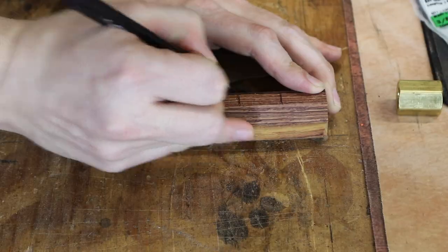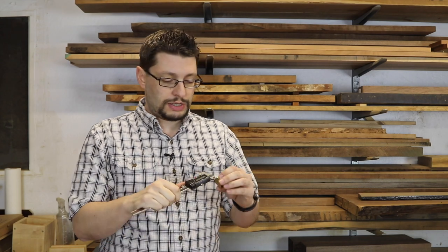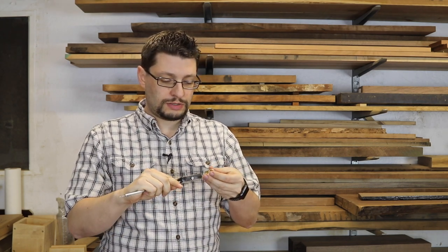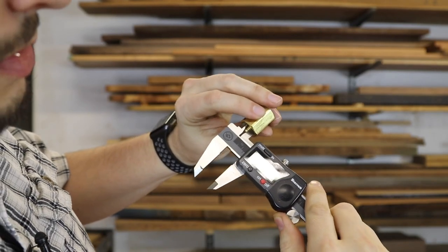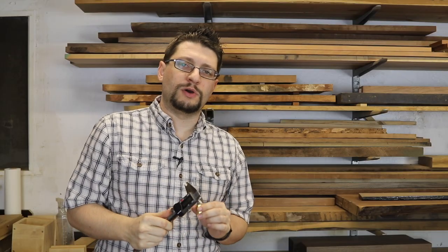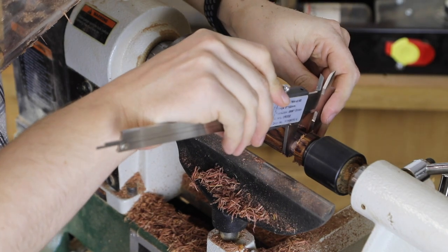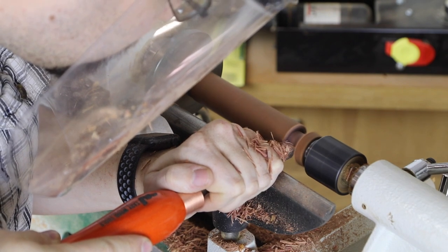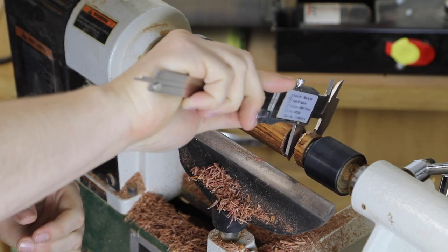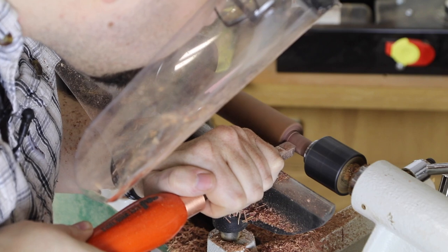Before heading over to the lathe, I'll take a measurement with my digital dial calipers — an inside diameter measurement of the brass pipe fitting. That comes to 5.79 or 5.78 inches, and I'm going to be going for just a little bit thicker than that. Using a rougher — you can also use a gouge — I move in slowly, rounding with the front part and taking measurements every so often until I get really close to matching the tenon to the brass pipe fitting I'm using for my furl.